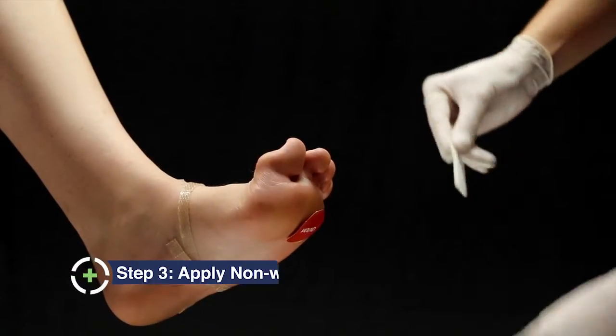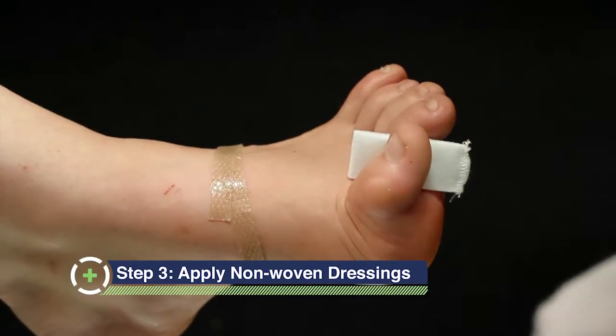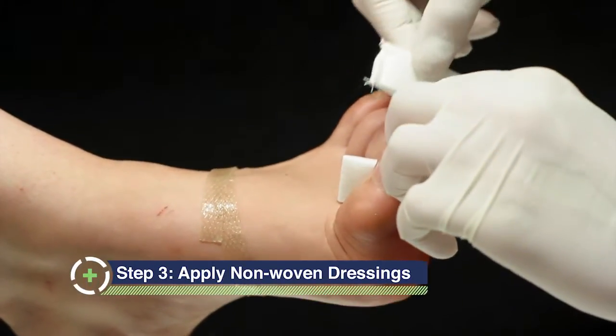Remove the four small rectangular pieces of non-woven dressing from the packaging. Place one piece in between each toe.